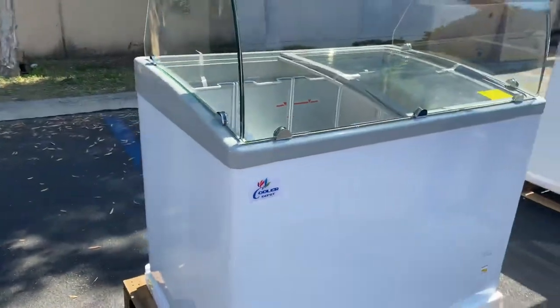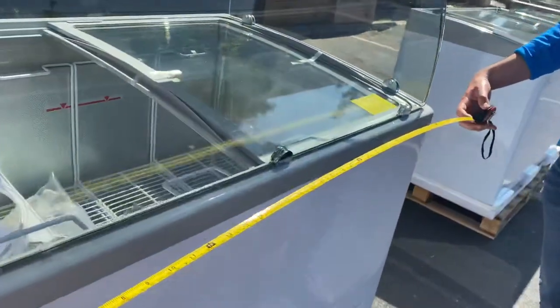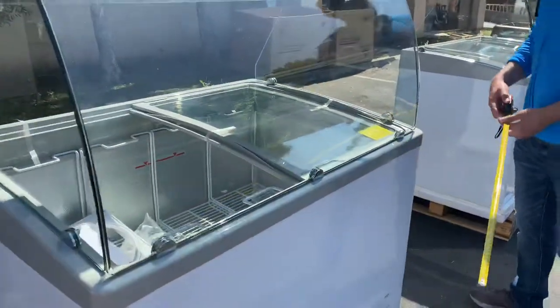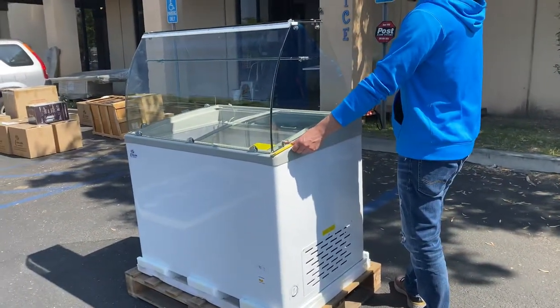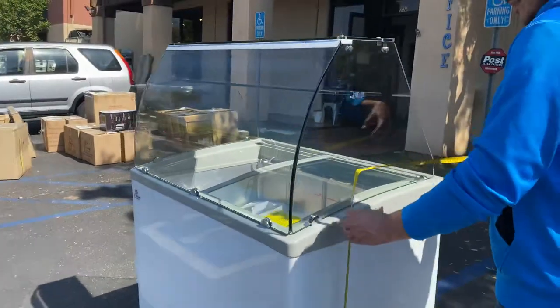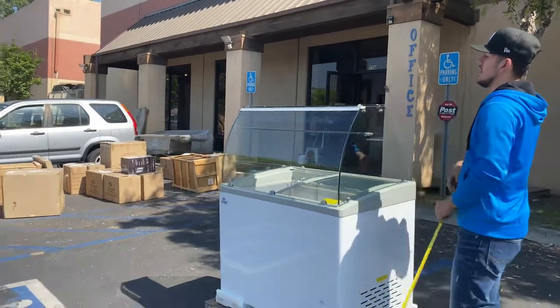Let's go ahead and give you the overall exterior dimensions for this unit. As we explain the length, you're looking at 41 inches. For the depth, you're going to be looking at 28 inches. Overall height for this freezer display, you're looking at 49 and a half inches high.